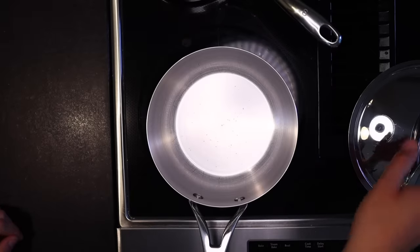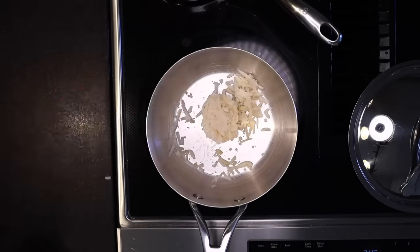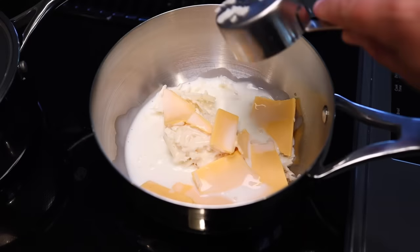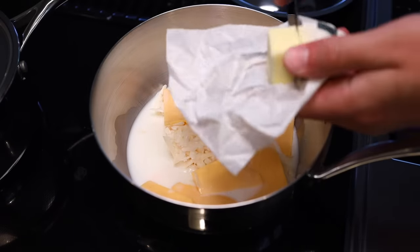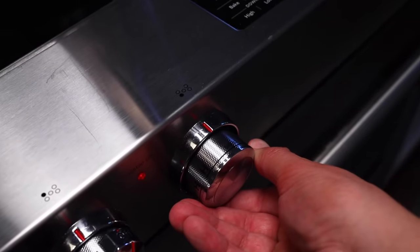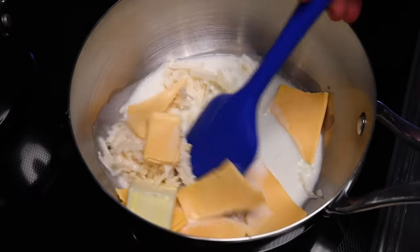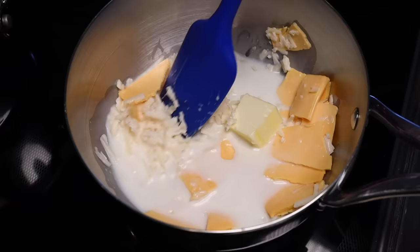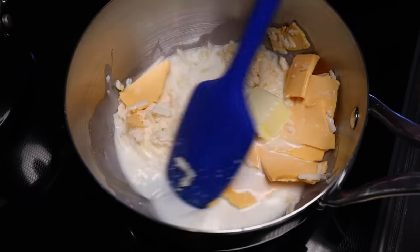Into a cold pan goes our grated real cheese and our torn-up processed cheese with just under half a cup of milk — 100 mils — and then one to two tablespoons of butter, depending on how rich you like it. Two tablespoons would be like 30 grams. Turn the heat on about medium-high, and then you have to stir this constantly until it has melted smooth. It'll just take a few minutes, but you have to stir it constantly to make the emulsion form.